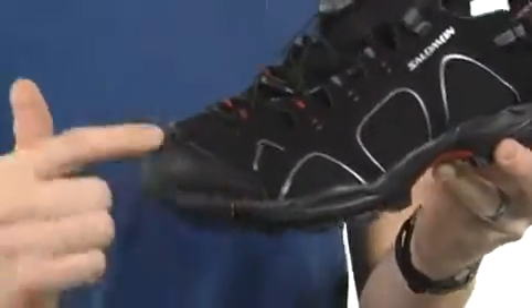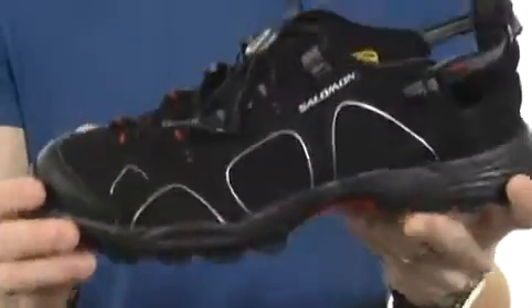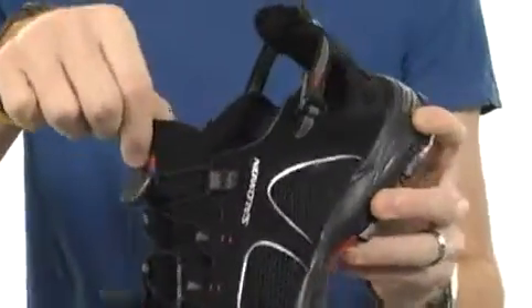You can see you've got the rand that wraps up and around the toe with a perforated upper with structural overlays for structural support, a speed lacing design that Salomon is known for, and of course you've got some padding at the tongue.